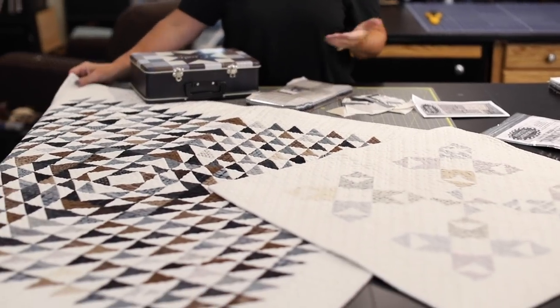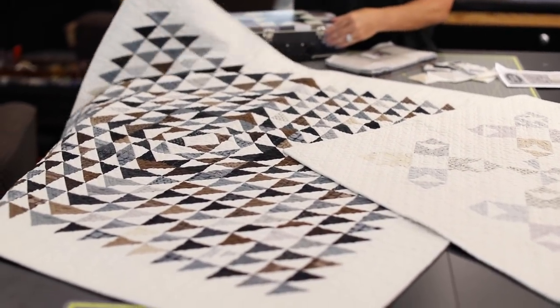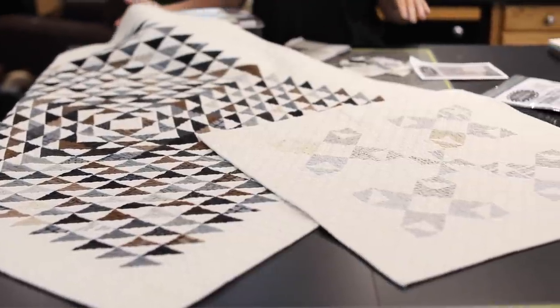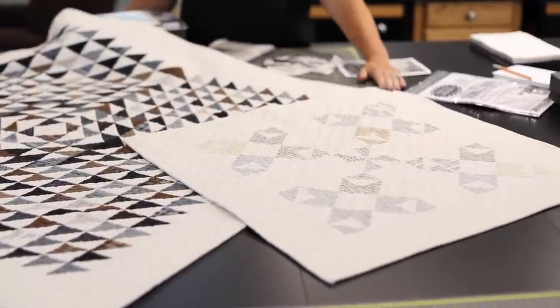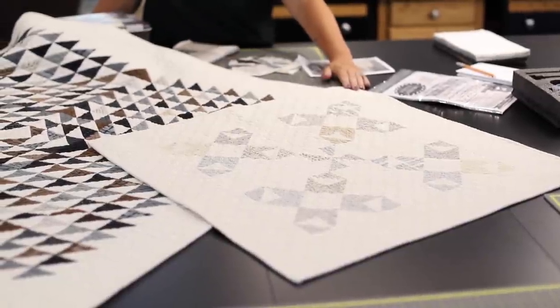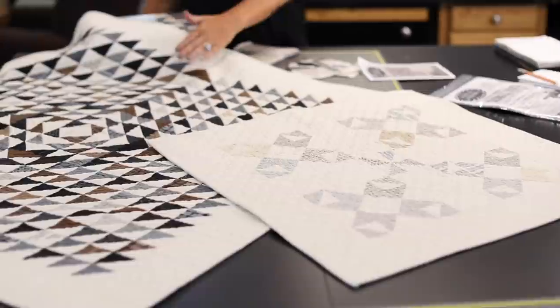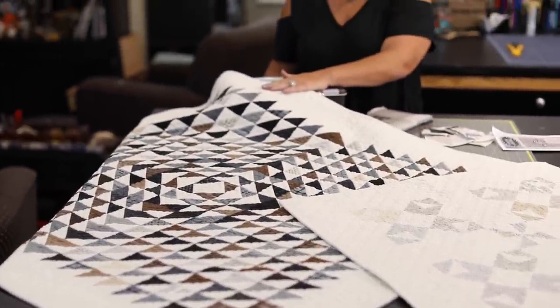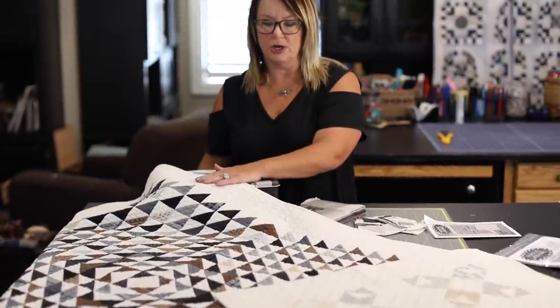It can be a baby quilt or a nice draped quilt for display, but it will make two quilts. This little one here is made with all the light leftover half-square triangles, and then I used the dark triangles and a few of the lighter triangles in this project over here.